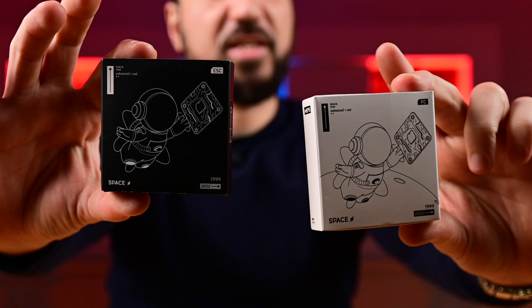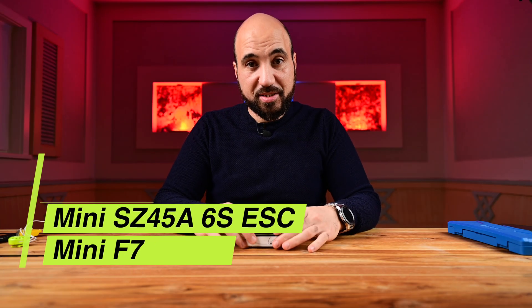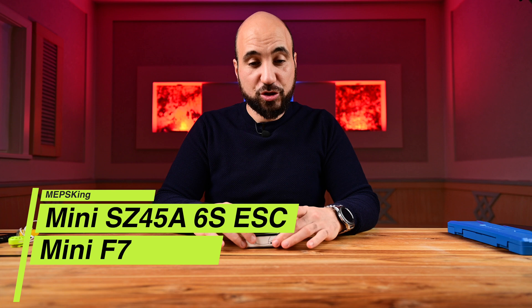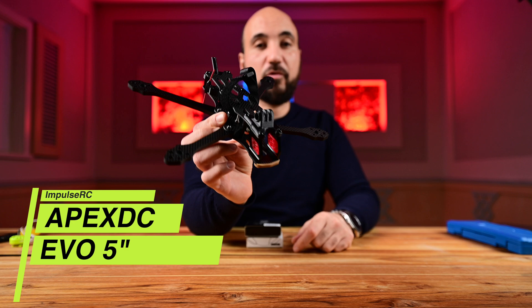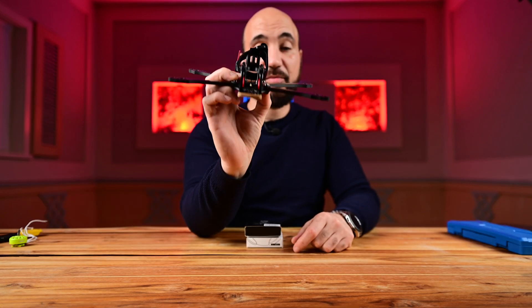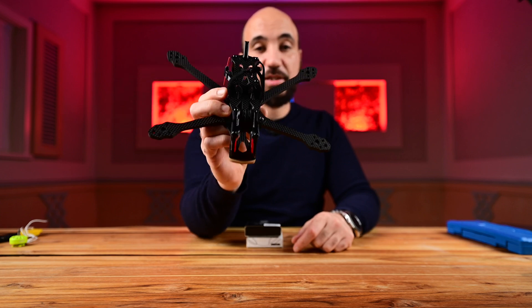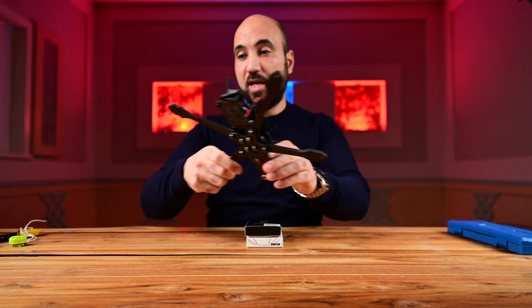Hello guys, this is Hamudi from Bilu Media, welcome to my channel. Today we will talk about this stack — the mini stack from Maps, for the 5-inch drone that I am building. I am building it using the Impulse RC Epic Evo DC version, the dead cat version, and it's a really nice frame. Thank you very much Impulse RC for giving me this frame for this project.